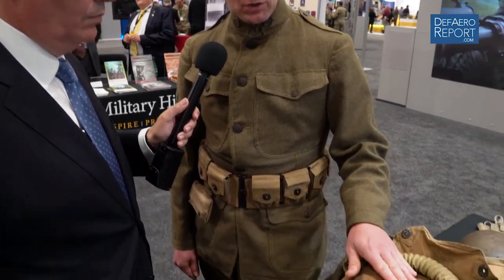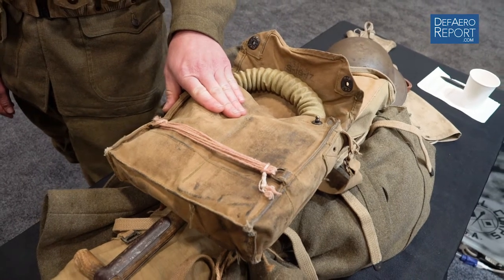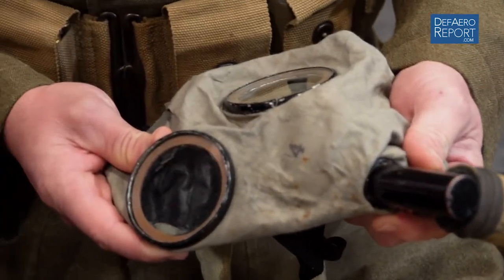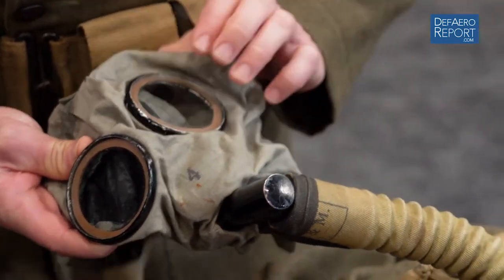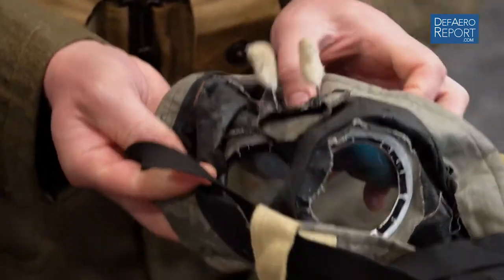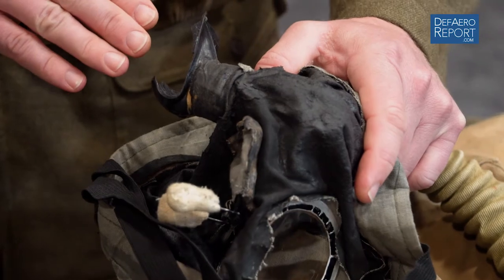This item is referred to at the time as the small box respirator — it's a gas mask. This was an American improved version of what the English had first developed. They had to make these things under duress as expedient measures to save soldiers' lives. This is, in fact, a replica mask because the original ones are often quite fragile. It's got a filter attached via a hose, the hood has integral goggles, and it's put over the head by means of elasticated straps. It works kind of like an old-fashioned scuba apparatus where this bit you'd actually put in your mouth.